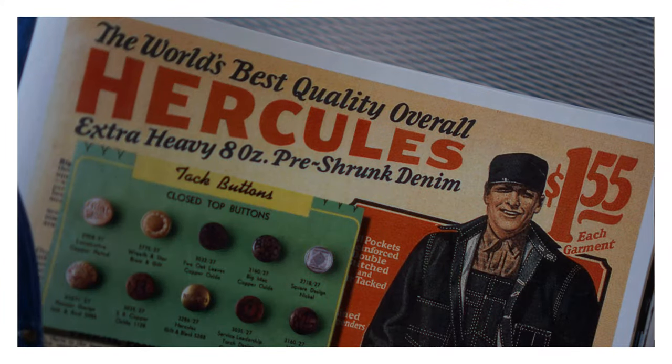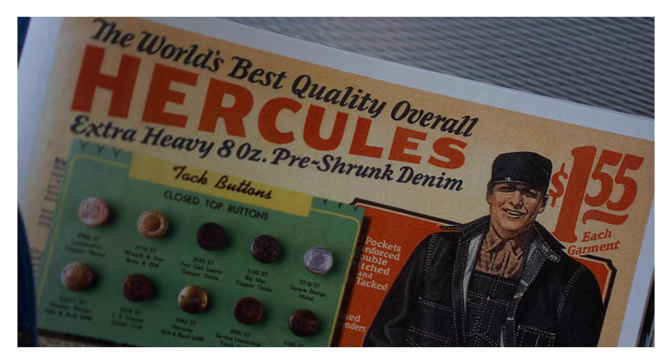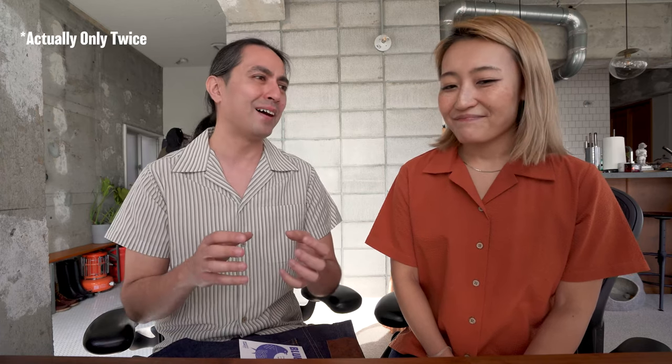A lot of people think that lightweight denim is not so durable, but that's actually not the case at all. If you look back at vintage jeans, some of the most original jeans — the jeans worn by miners and workers — you would find denim that came in at like eight and nine ounces. So just because it's lightweight doesn't mean it doesn't have a place in the raw denim world. Some people think raw denim needs to always be heavyweight and hardcore, but that's really not the case at all.